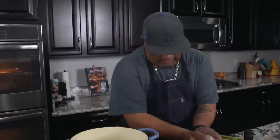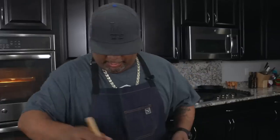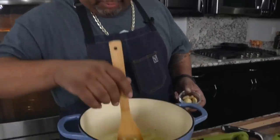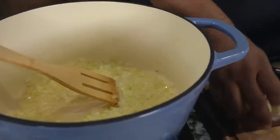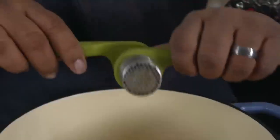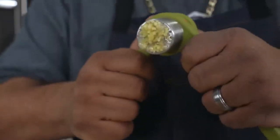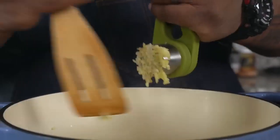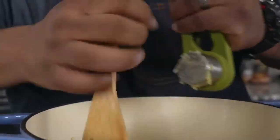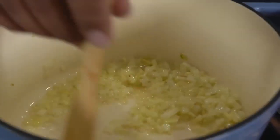Now that the butter is completely melted, I'm gonna go ahead and start putting in my onions. We've been cooking these down for about four minutes. Now I'm gonna go ahead and load my garlic press — I want you guys to see this. This right here puts a smile on my face. I don't know what it is about mincing some fresh garlic with the press. Smell that — this is incredible. This right here is the base to a lot of different dishes.